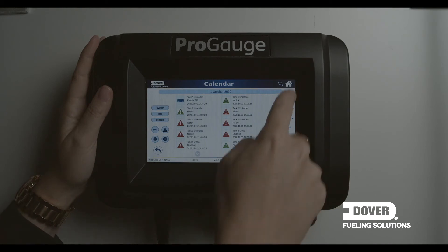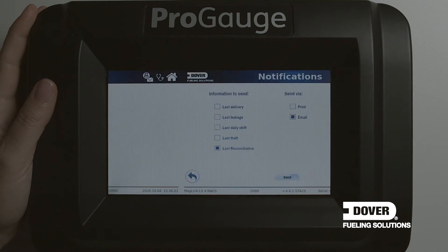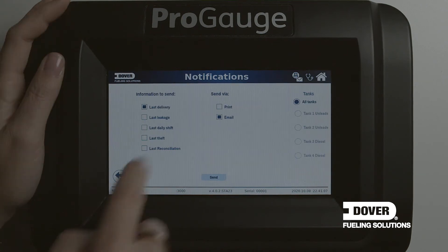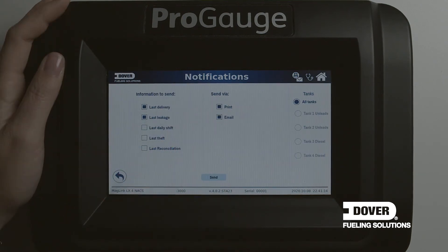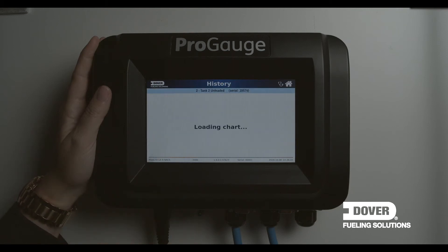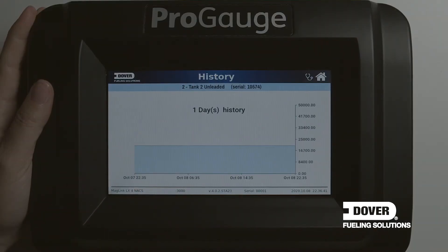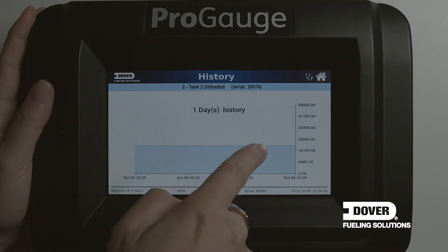To navigate back, you press home. Via the notification icon, the user can select options to print tickets or send reports by email. With the history icon, we show each tank by one week, four weeks, or one day. By swiping up and down or left and right, the user can navigate between each tank on the system.